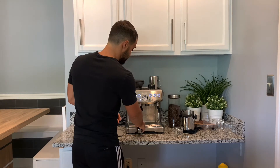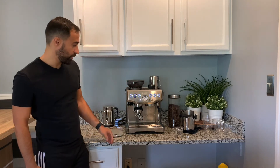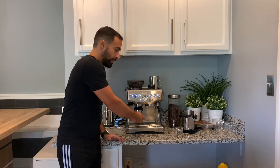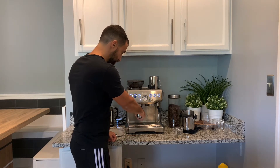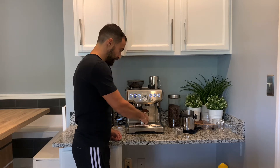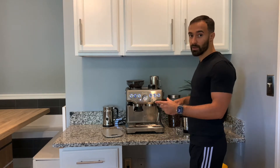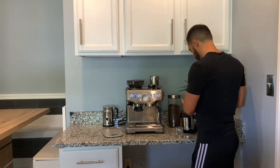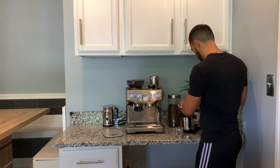Next, go ahead and grind into the portafilter. I like to tap on it and give it a little shake so it distributes itself. I typically use a funnel that goes on top, but ours just broke, so that's a bummer. The next thing is you want to just distribute with your hands to get it evenly distributed in there.